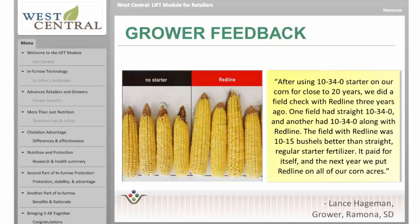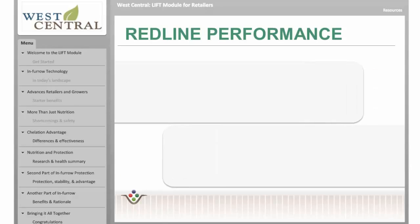And here's what growers are saying about Redline. During a conversation with Lance Hegman, he told us: after using 10-34-0 starter on our corn for close to 20 years, we did a field check with Redline three years ago. One field had straight 10-34-0, and another had 10-34-0 along with Redline. The field with Redline was 10 to 15 bushels better than straight regular starter fertilizer. It paid for itself, and in the next year we put Redline on all of our corn acres. It's a fact.